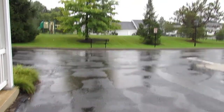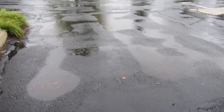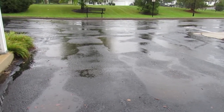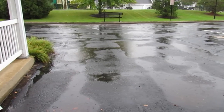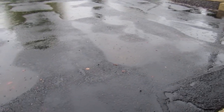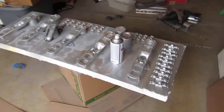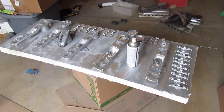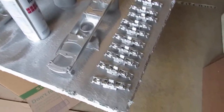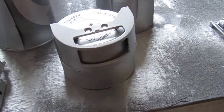Hello everyone, it's Ken at Lionel for Less. This is part four of the F3 restoration series. It's been so hot and humid this week that I've had a hard time getting these painted — the frames and side frames for the wheel sets of the F3s. I also did the pilots.